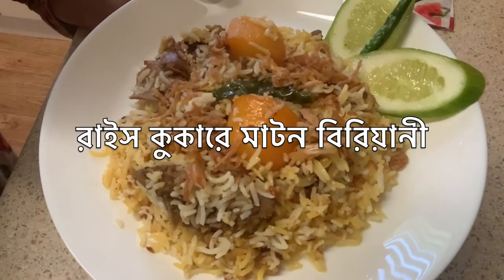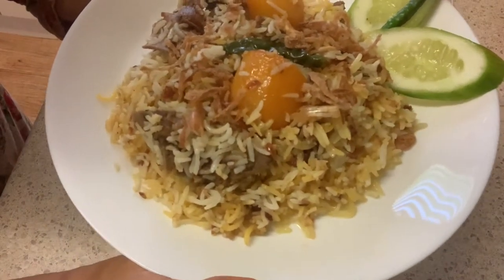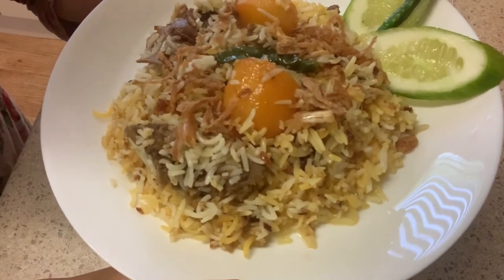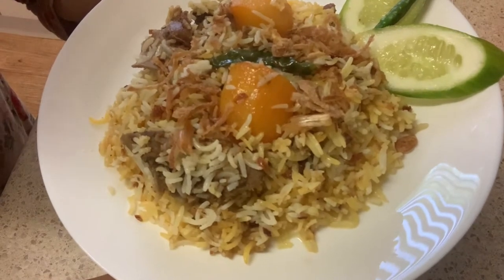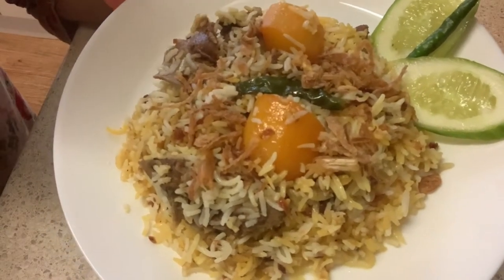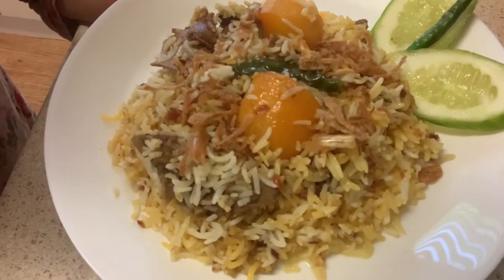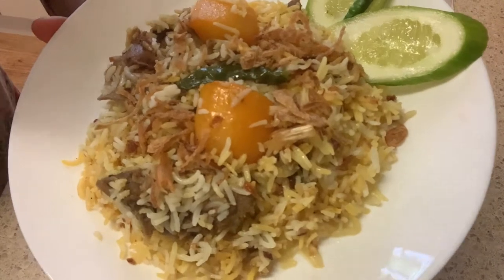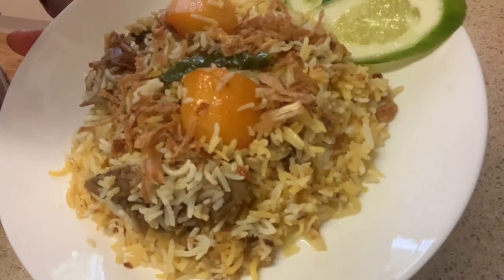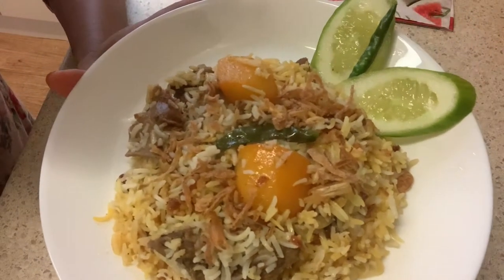Hello viewers, Assalamualaikum! My channel is known as I am now. I am looking for a very interesting recipe. This recipe is very interesting and I will try to make it very easy to eat. I will try to make it a very interesting recipe.